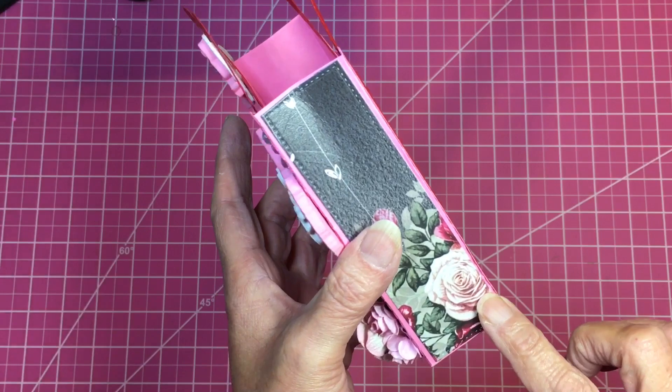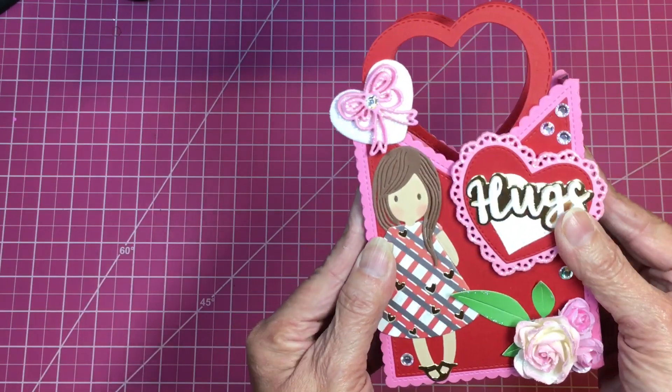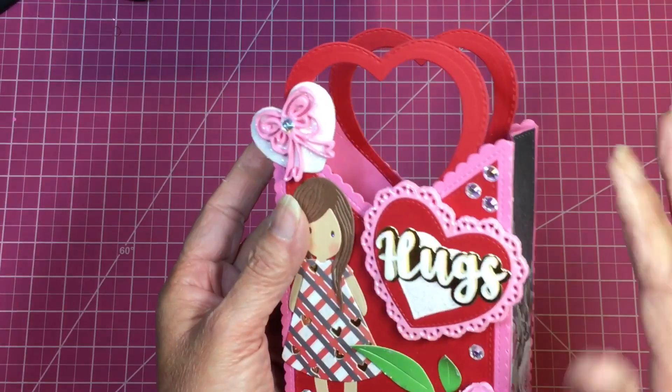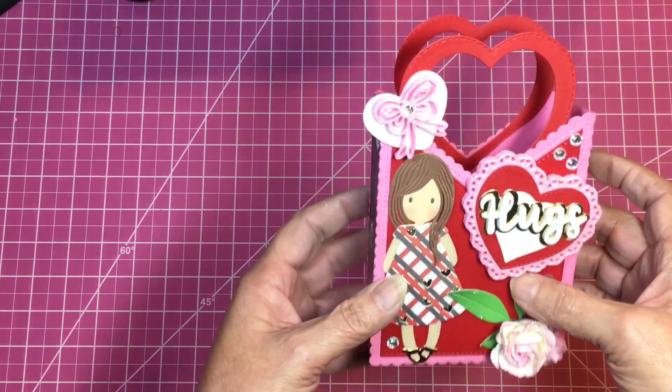I did not crease the edges the way she did — I just folded mine down a little bit to make it look more like a bag versus a fully closed box, without folding it all the way in. That is what it looks like on the inside.